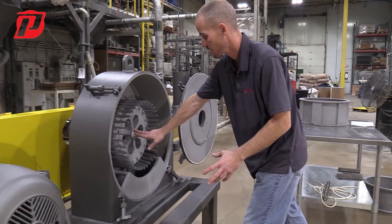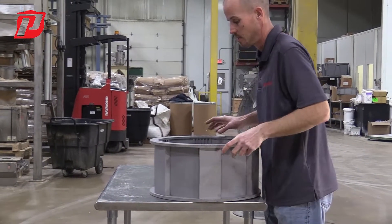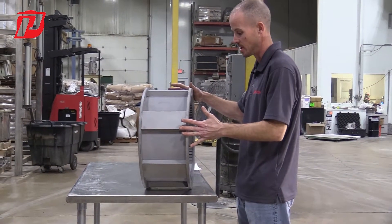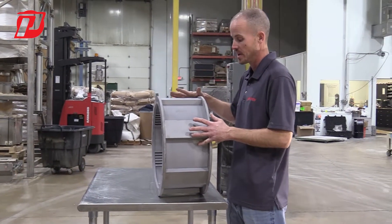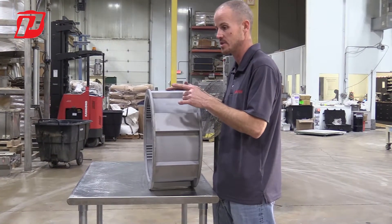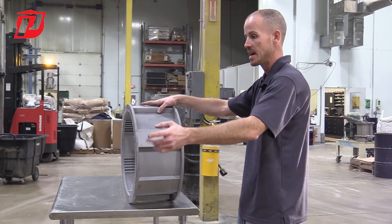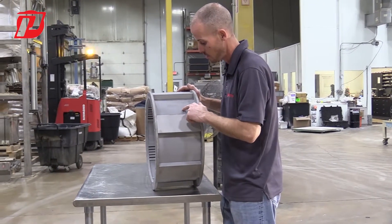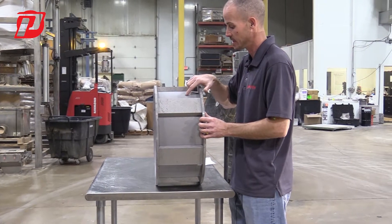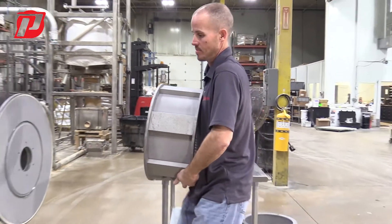Now that our rotor is installed and the center hub is properly locked down, the next aspect is installing our ring sieve — our screen assembly. This screen assembly is our six-jaw with triangles perforated screen. An important aspect when installing this is always making sure that the triangles are in the direction of rotation of the rotor. On this M51 with a low airflow base, it's going to be rotating clockwise. With the triangles on the screen currently facing counterclockwise, before I install I'm going to flip it so the point of the triangle is facing in the clockwise rotation direction, and then bring it over to the machine.